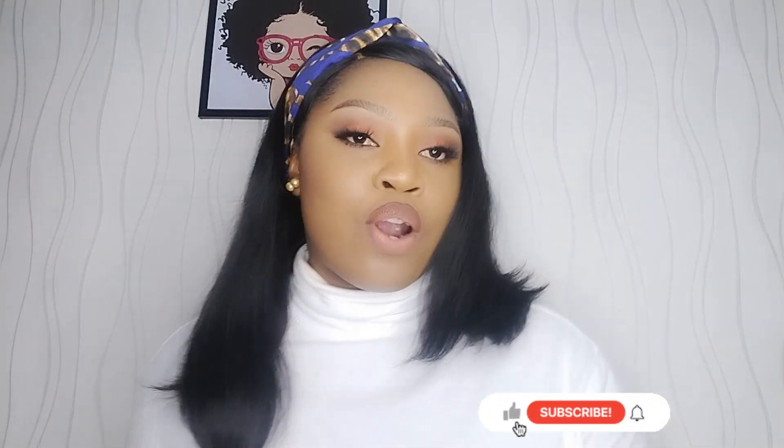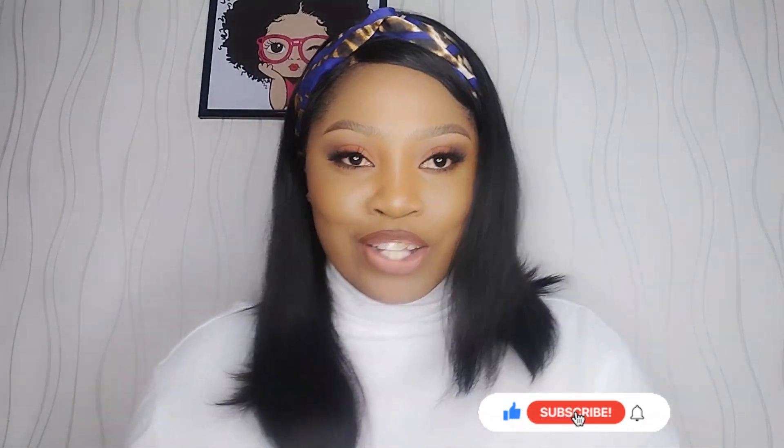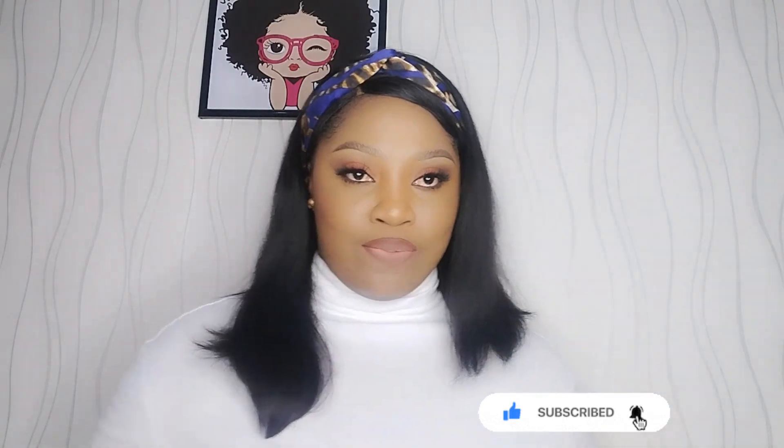If you're here and haven't subscribed to this video, what are you waiting for? Alright, let's do this — subscribe! I'm waiting. Tick tock. Alright, so let's dive straight into this video.